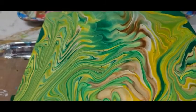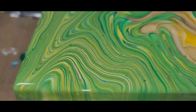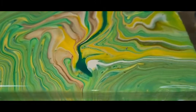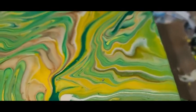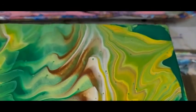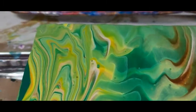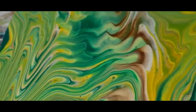Here's the close-up of the slate. This is the bottom left corner, this is the upper right corner, and this is through the middle.